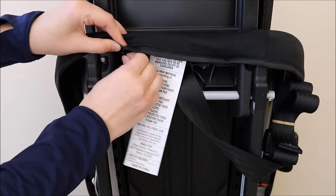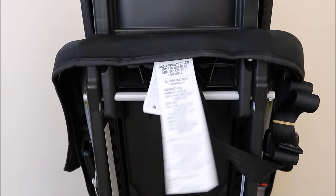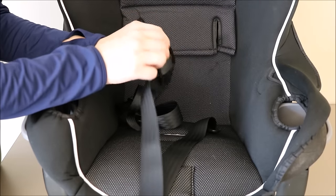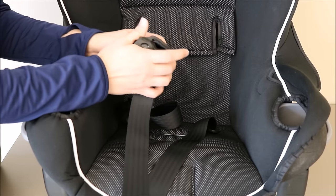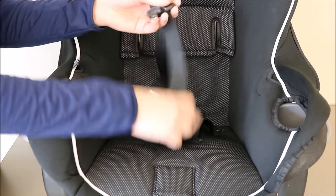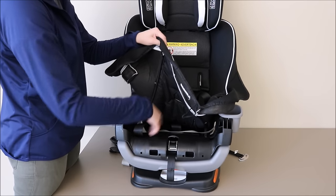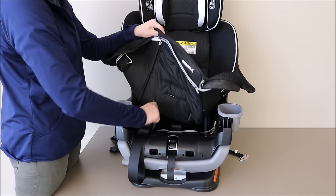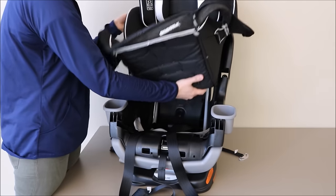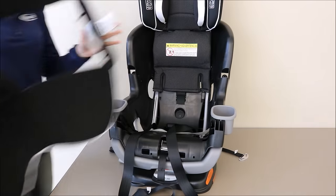Next, remove the two elastic straps at the back of the seat pad on the back of the car seat. Remove the pieces of the chest clip and the buckle tongues from the harness straps to remove the seat pad from around the harness. Lift up the seat pad to remove the harness straps from the bottom, then lift the seat pad away from the car seat. Care and cleaning instructions can be found in your car seat manual.